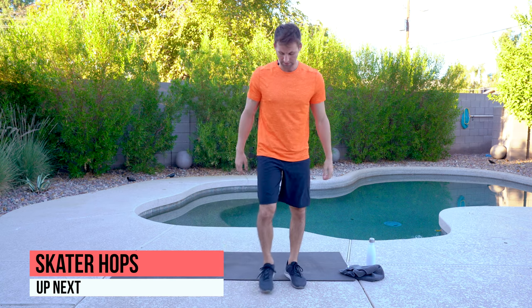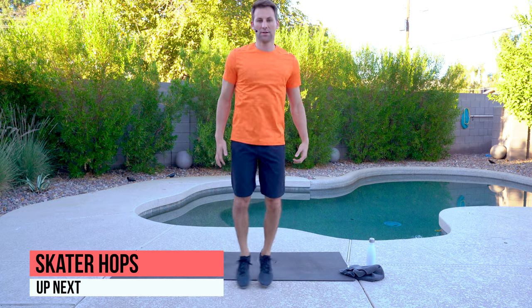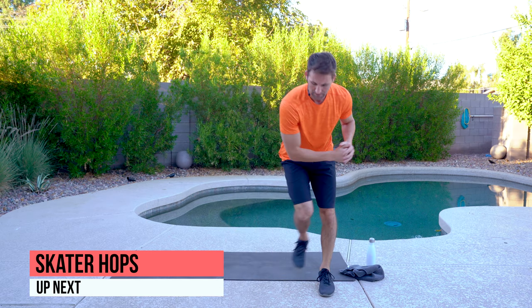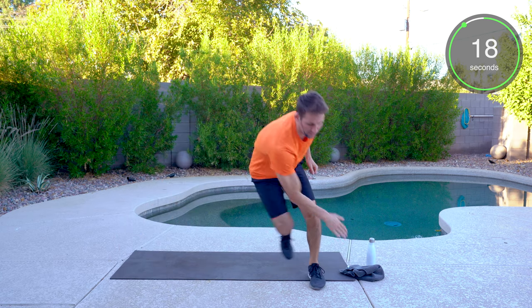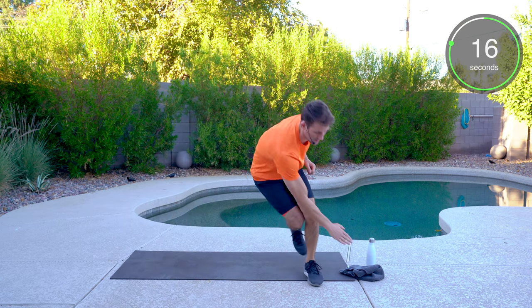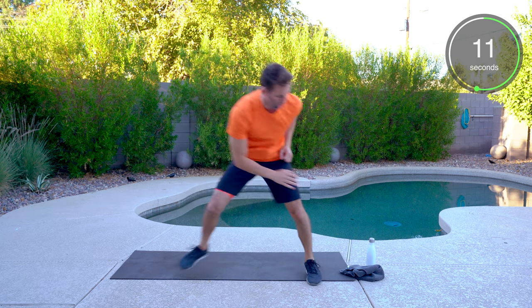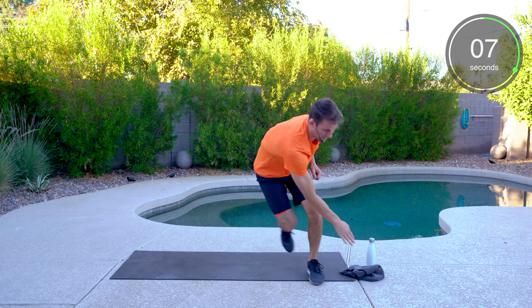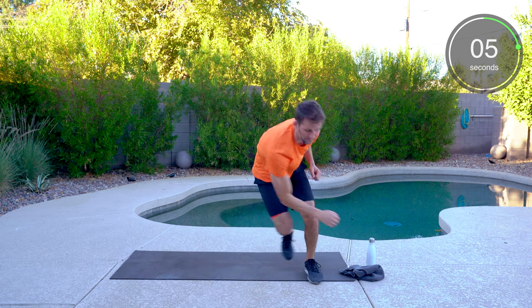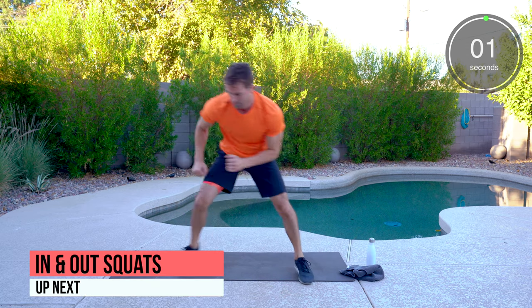Back to the skater hops. If you want to add a reach, add that reach. When I had my gym, we'd set cones on each side and you'd have to touch each cone — that's where that reach comes into play. Five seconds. Good work.